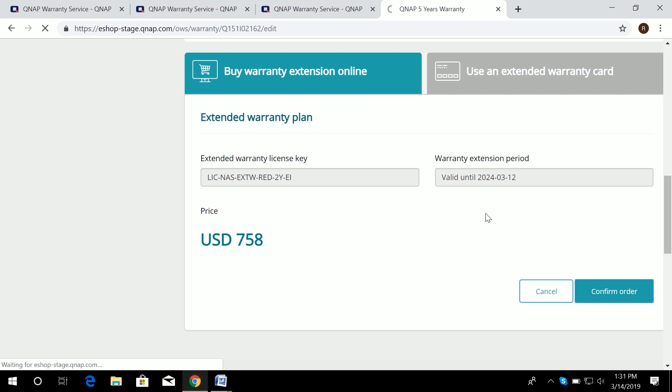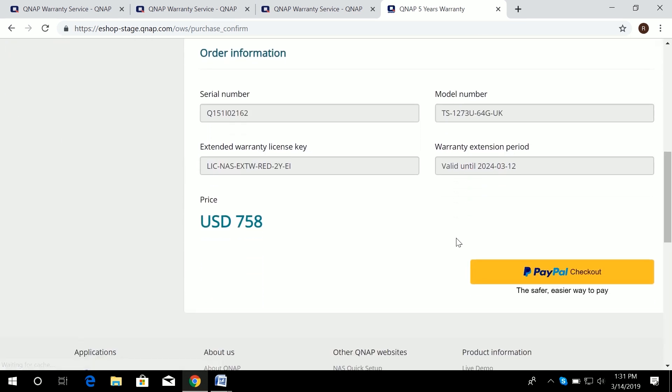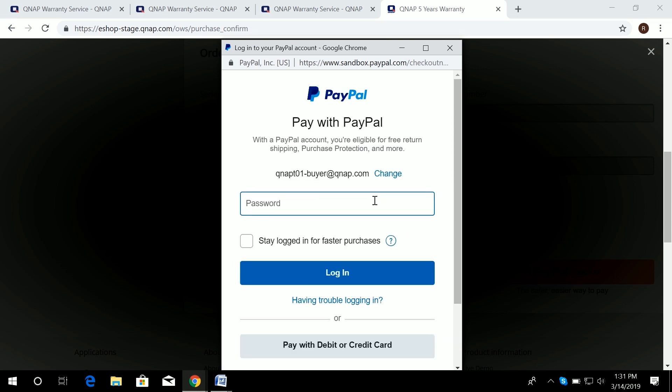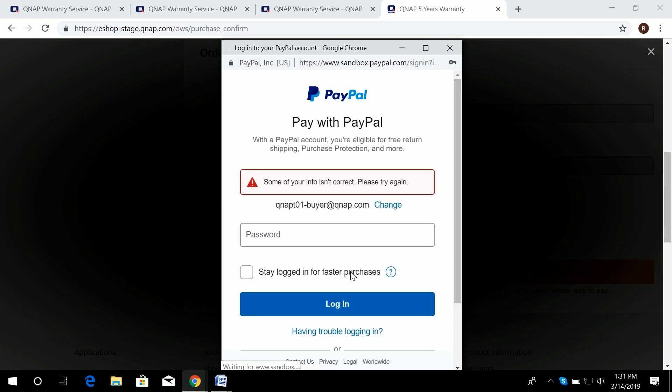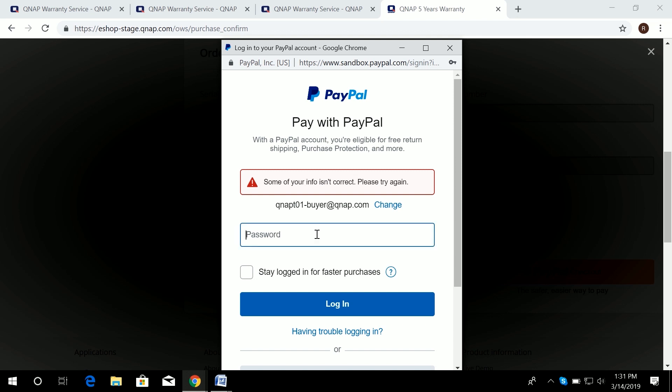For online purchase, it will take you to a payment page where you pay with your PayPal account. Simply enter your PayPal email and password, log in, and you are able to purchase the extension quickly.